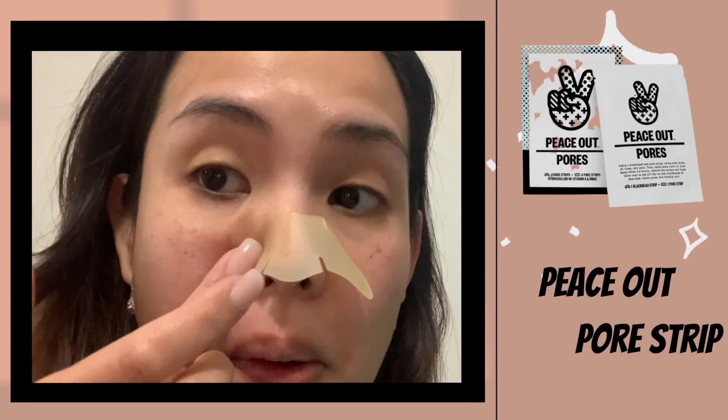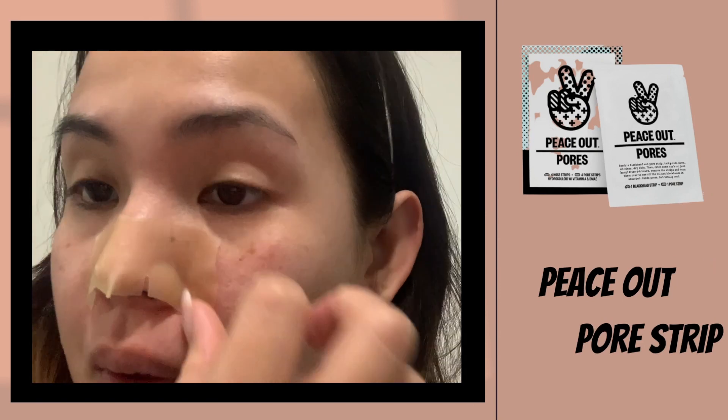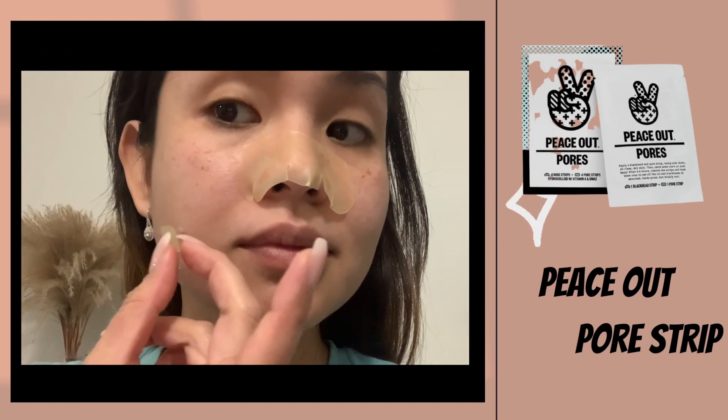In this video I used a nose strip, then I cut the rectangular piece to put on my pimple on my chin and on top of my nose.